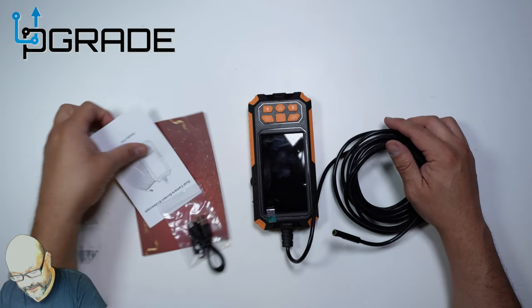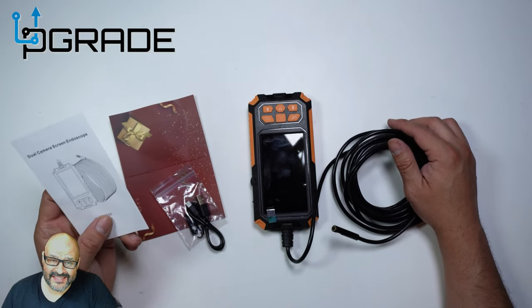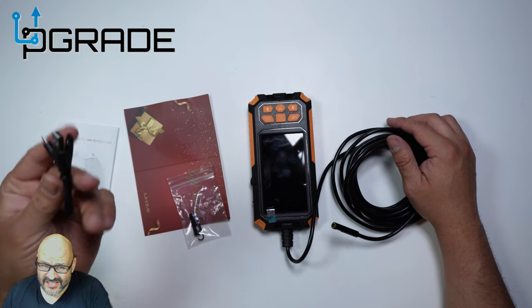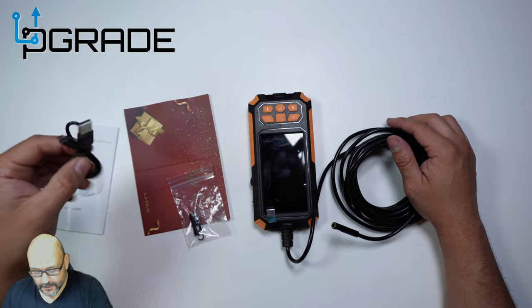Let's take a look at the unit itself. They give you the manual, which is pretty important to understand the system. They also give you the charging station, which is a micro USB — just be aware it's a really short connection, less than a foot long.